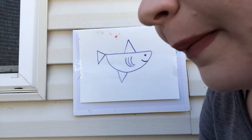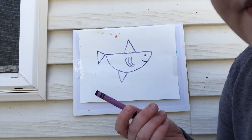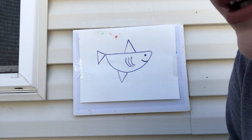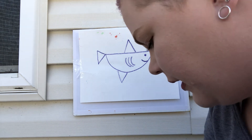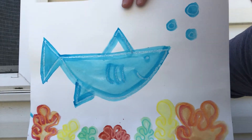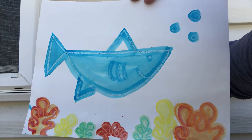I did mine with crayon because I just like using crayon. I don't know what supplies everyone has at home, so you can use whatever you want — whatever you have available: marker, pencil, whatever. I did this in crayon first and then I went over it with watercolor.